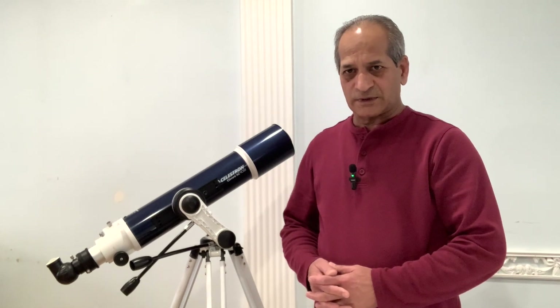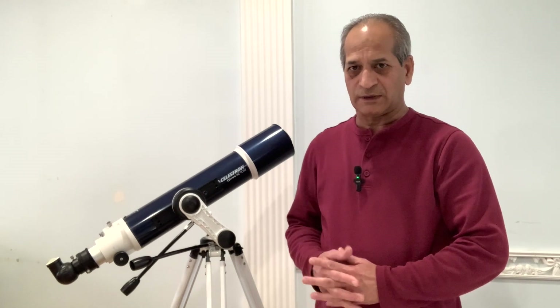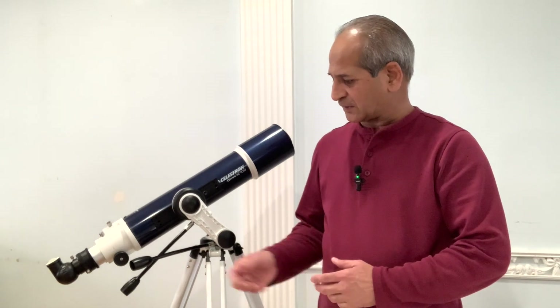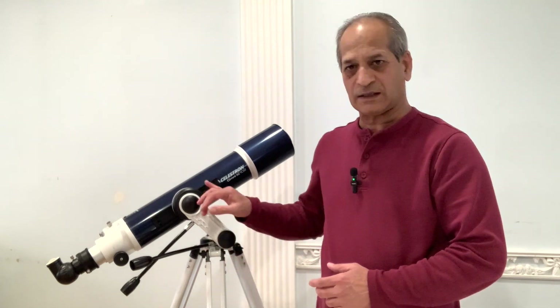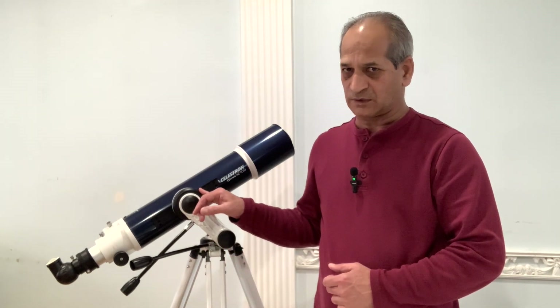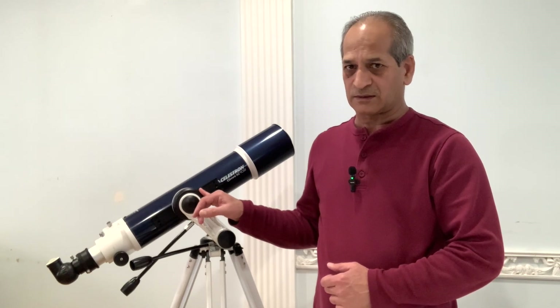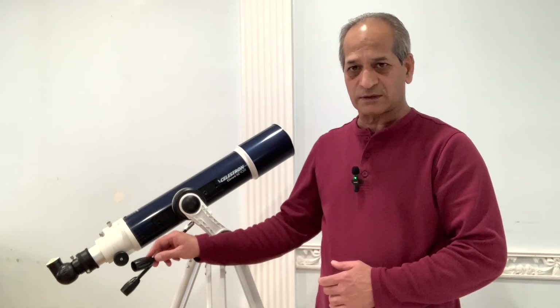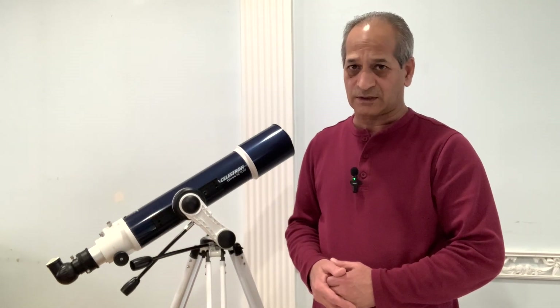But these beginner level telescopes have their own limitations. Although this comes from a well-known company like Celestron or any other good company, the optics are of good quality. However, it requires manual movement of the azimuth and altitude axis to point to a target, which sometimes becomes difficult, especially when someone is a real beginner and doesn't have good knowledge of the night sky. Locating the target, pointing to it, and centering the target through the eyepiece becomes a little troublesome.